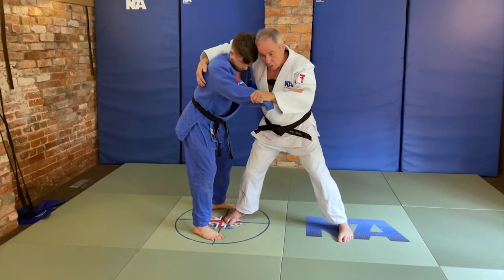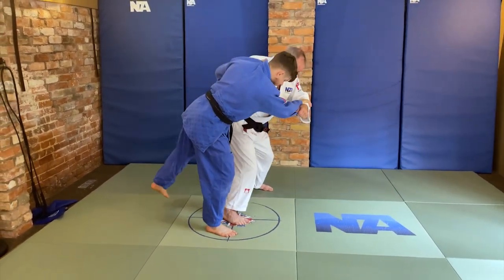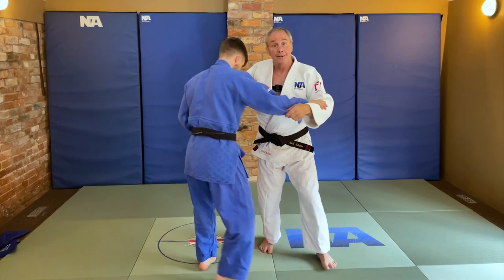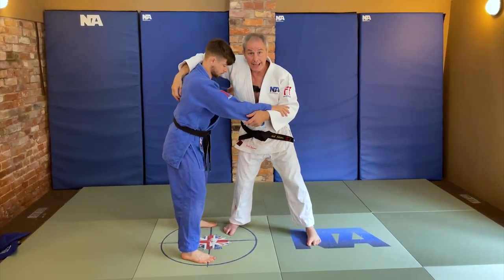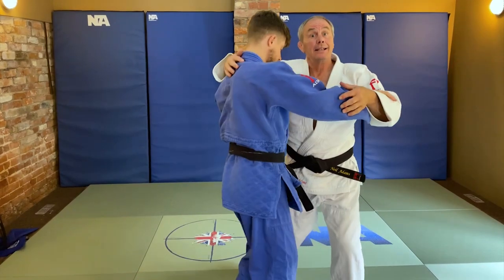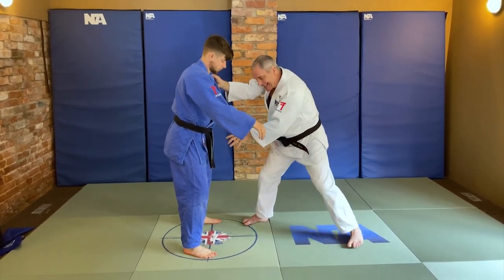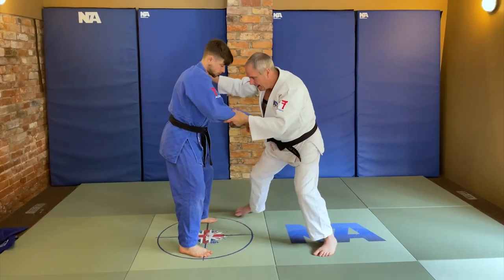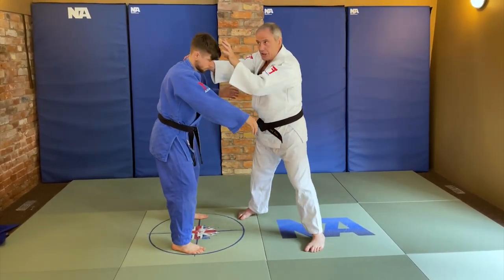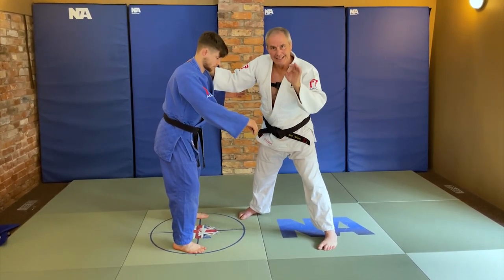The Kuzushi is really important in order to start the whole movement off. Whether it comes off the lapel for Taiatoshi, or off the lapel for Haragoshi, or it might be a high lapel grip or over the back in order to get an Uchimata situation, or it might be just the hips. What we are doing is understanding how to tip by using the hands. It might be just Sukuinage or Koshiguruma, just controlling the head with the arm, but this sleeve hand still needs to be controlled.